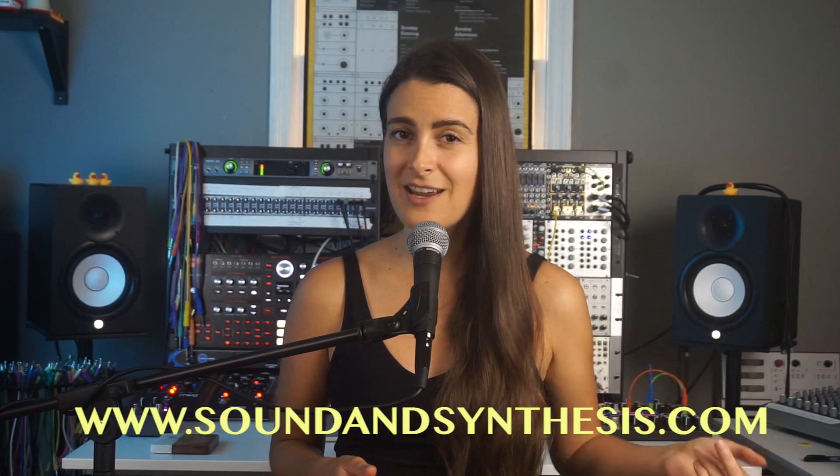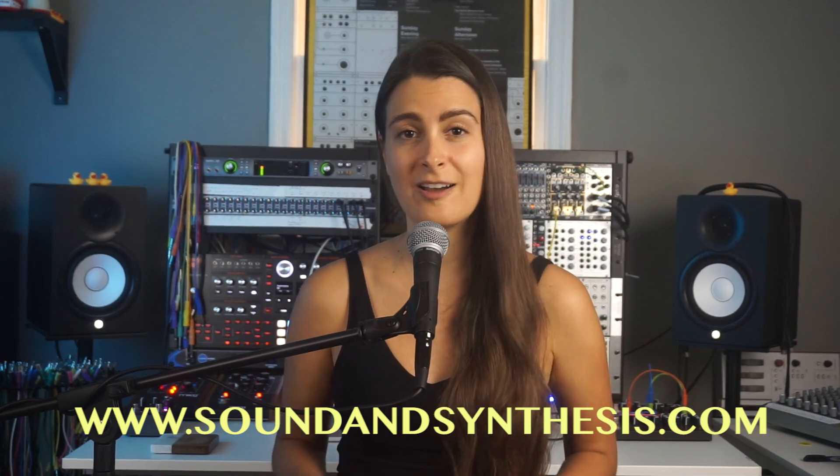Learning Sound and Synthesis opens up just two times each year. You can go to www.soundandsynthesis.com to check out if enrollment is currently open or to join the waitlist for the next round. That's it for today — thank you so much for tuning in and watching, and I'll see you next time. Bye.